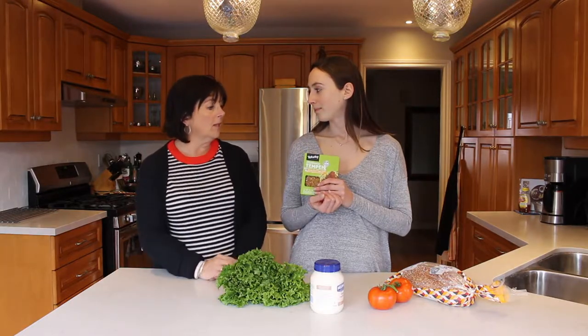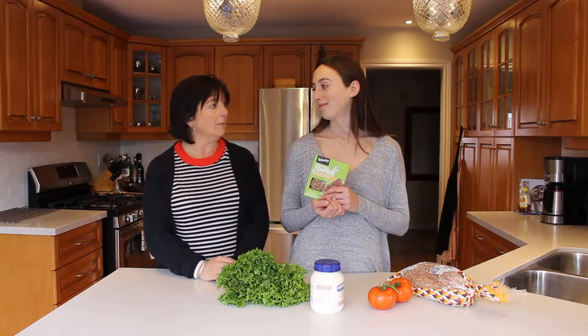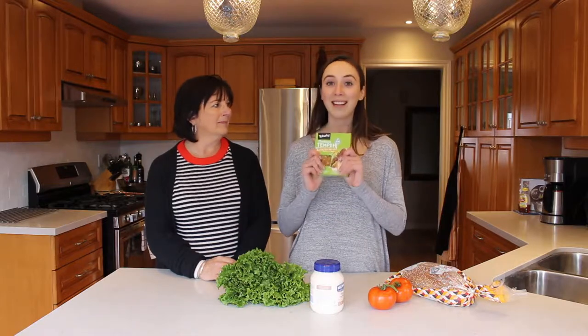The other cool thing about this is it only takes one to two minutes. Do you know how long it takes to make bacon? It takes a long time. And bacon isn't good for you guys, and it's messy. So I'm excited to see how this goes.